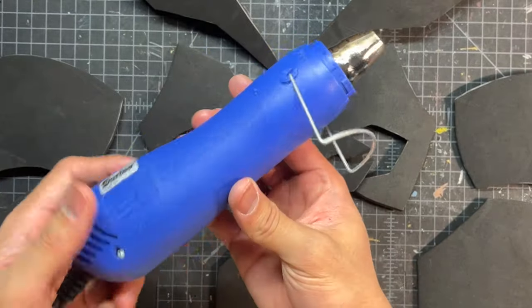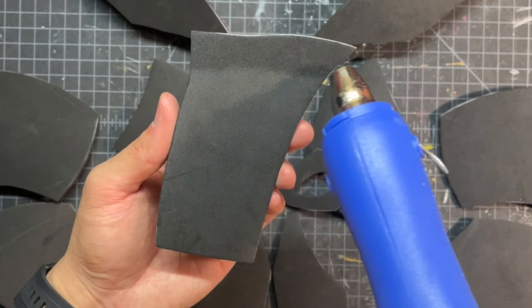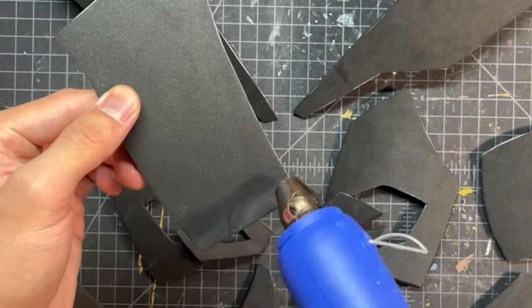This next step will involve heating up all of our pieces with a heat gun just like this. Once the color starts to change on that foam, that's when you know it's sealed — and you really don't want to go any longer than that or else you'll start burning the foam.